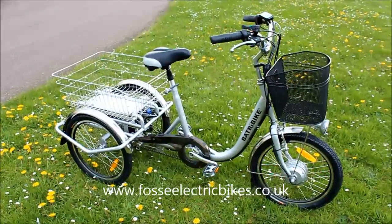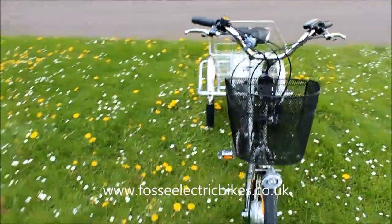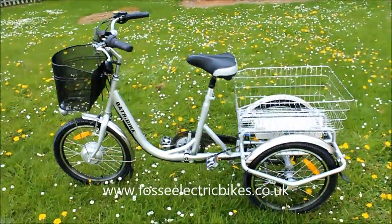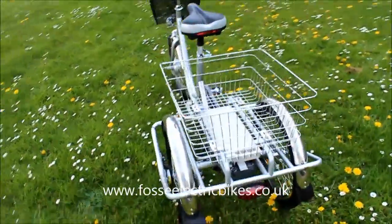Hi, welcome to Foss Electric Bikes Review. Today we're going to be reviewing the Battery Bike Trike 20. The Trike 20 is obviously a three-wheeled electric vehicle and it's got 20-inch wheels.